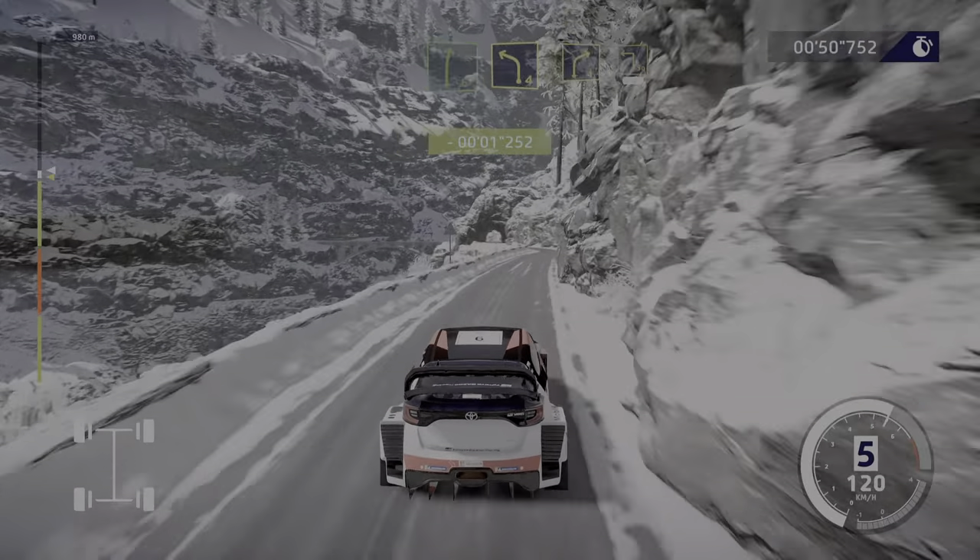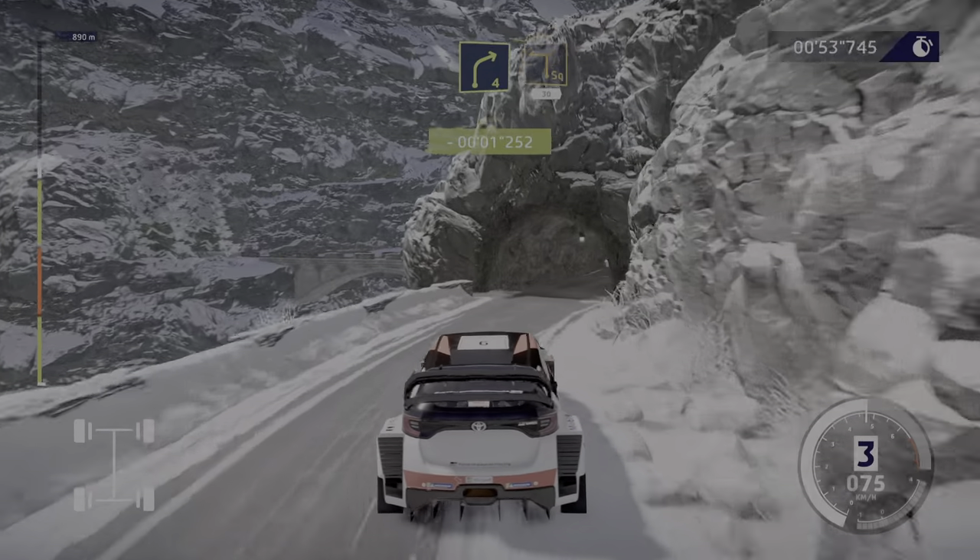Perfect! And left 4, short, into right 4, into hard brake, square left, over bridge, 30.